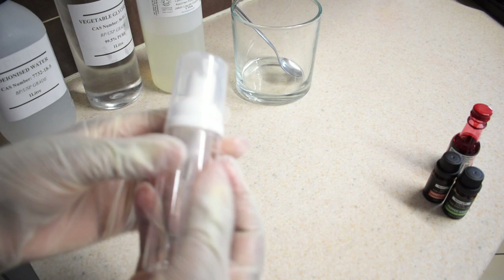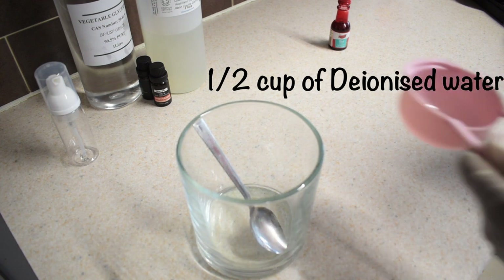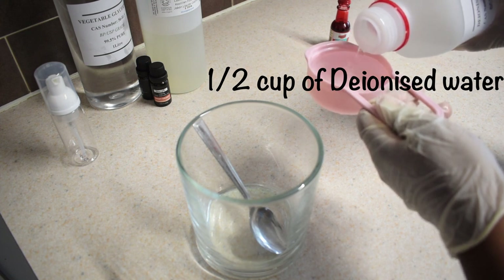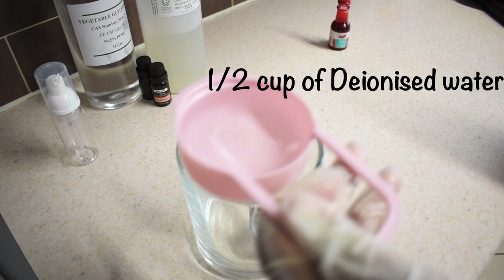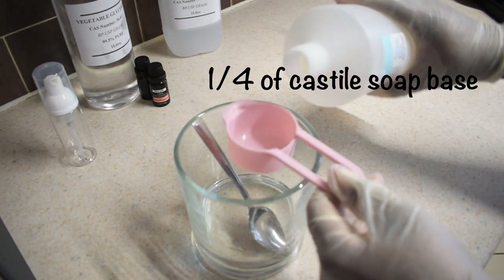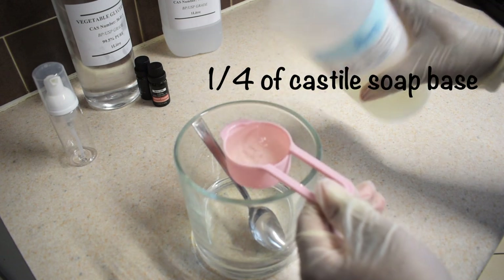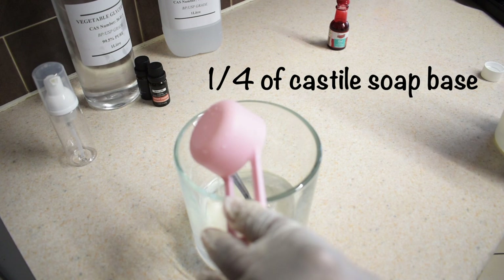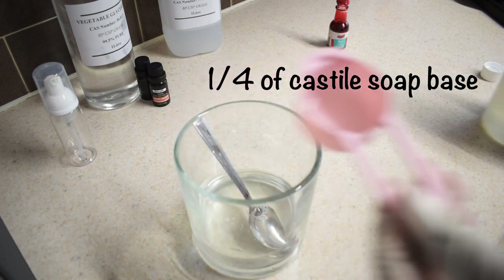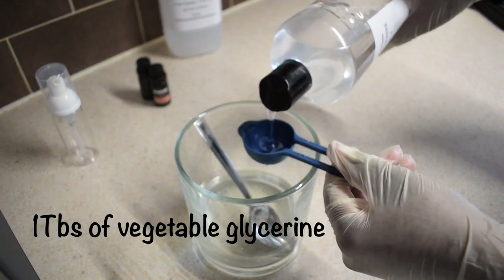Let's get started. First, I measured half a cup of deionized water and poured it into the mixing bowl. Next, I measured a fourth of a cup of castile soap and poured it into the mixing bowl. Then I measured one tablespoon of vegetable glycerine and poured it into the bowl.